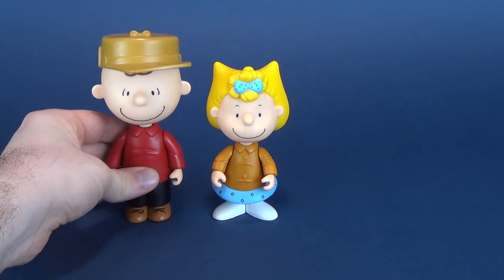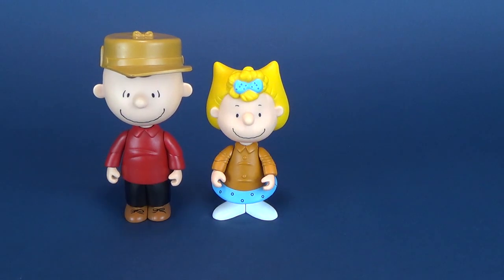And how does she stack up with her older brother? There she is next to Charlie Brown. She, much like in the animated feature and all the other Charlie Brown specials, is a lot smaller than Charlie Brown.